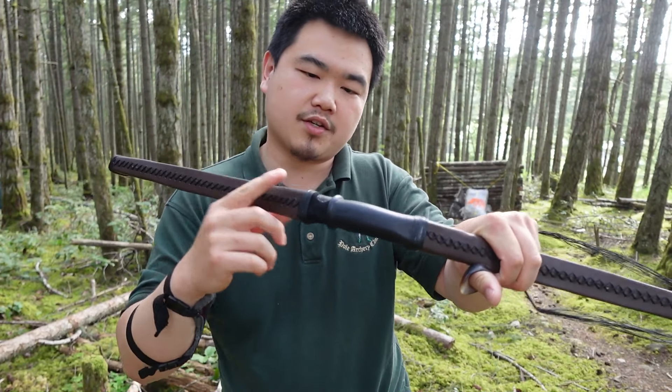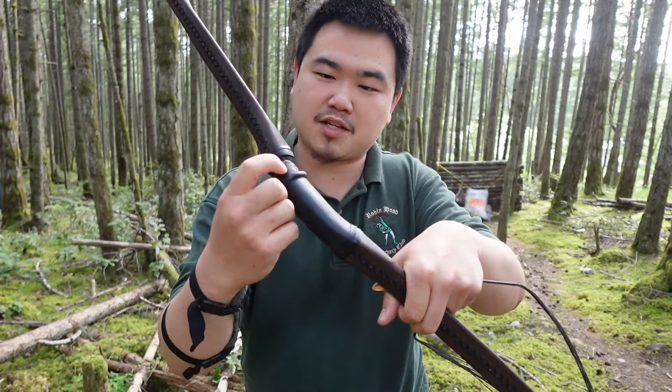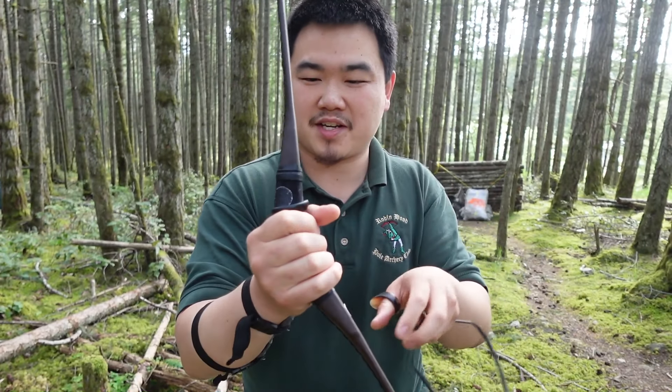There are some variations on the curves, but the Sasanian empire used them and the Chinese empire uses them with slight variations. Generically speaking, they're the same design: static tips, reflex handle, and fairly straight tips.